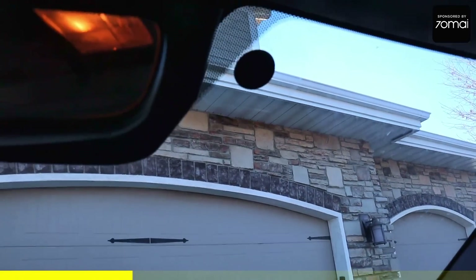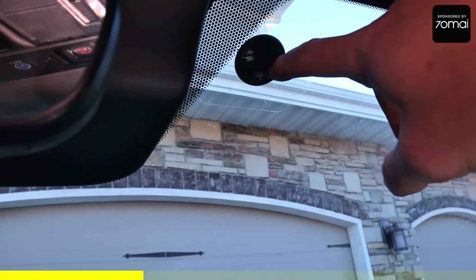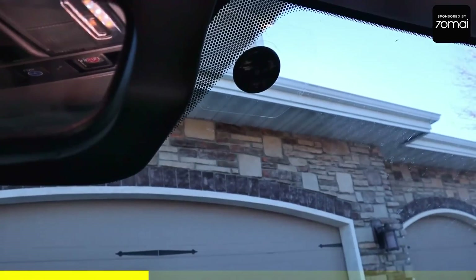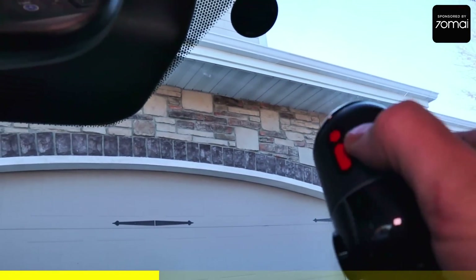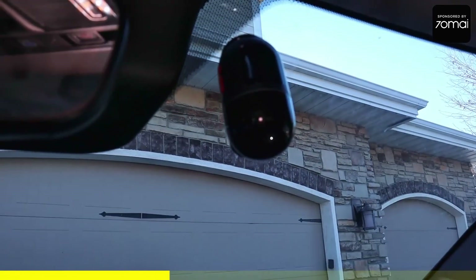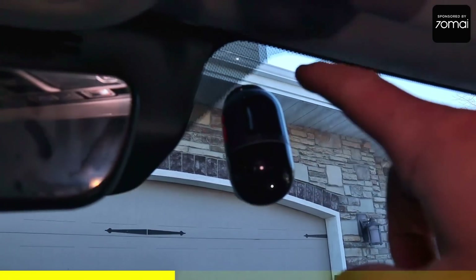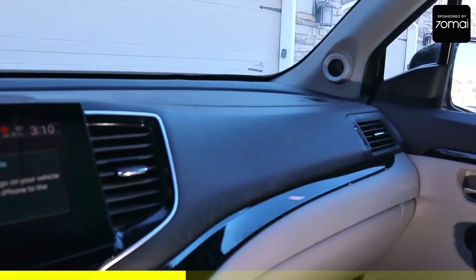It is super nice. It comes with this sticker that you put on the windshield — it's actually very clear — and then you put this adhesive mount on. It's very nice because if you ever wanted to swap it to a different car, you just twist it and it comes right off. I'll go ahead and mount the wire behind all the seals and around, then underneath the dash.